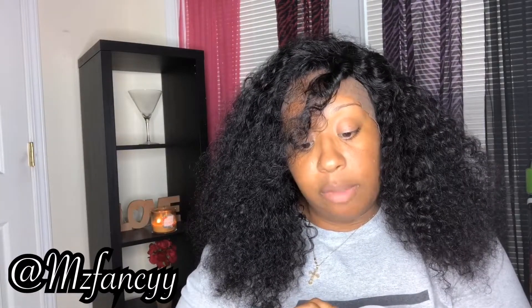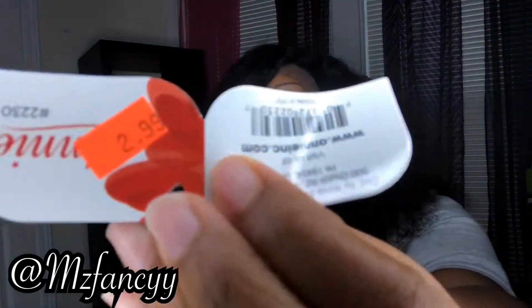I cannot wait to wear her. Let me show you the conditioner I'm going to use. You can use whatever conditioner you have for co-washing wigs. I'm trying something from Dollar Tree — White Rain moisturizing conditioner for one dollar. Don't be spending all this money on conditioners. I also got this wig brush for $2.99 from the beauty supply store.